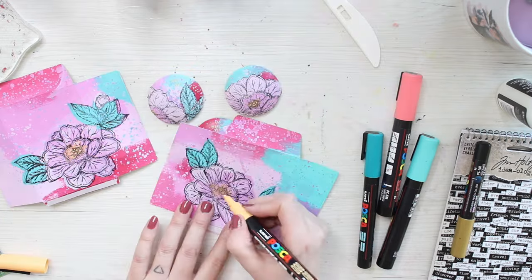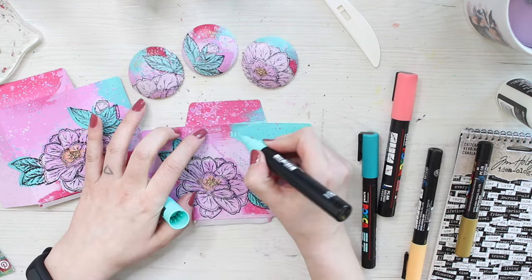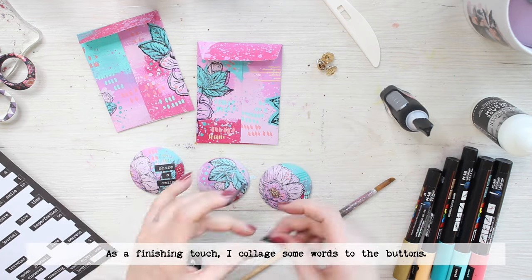a little bit of doodling here and there, highlighting some textures in the flowers but also creating little patterns to the background. You can see all the used colors in the description box below.